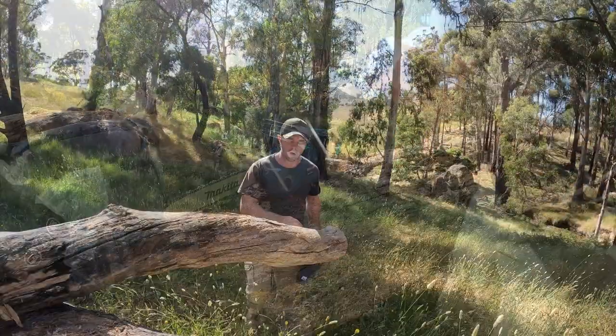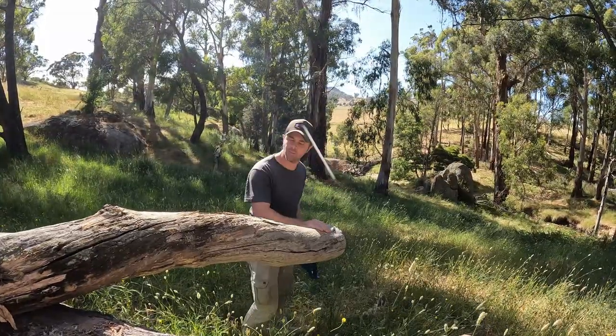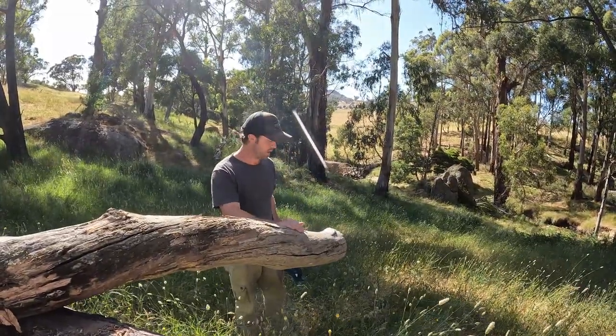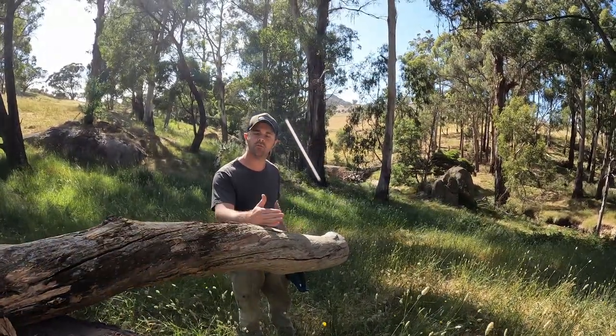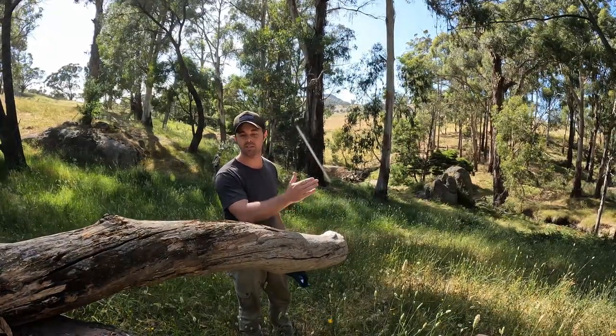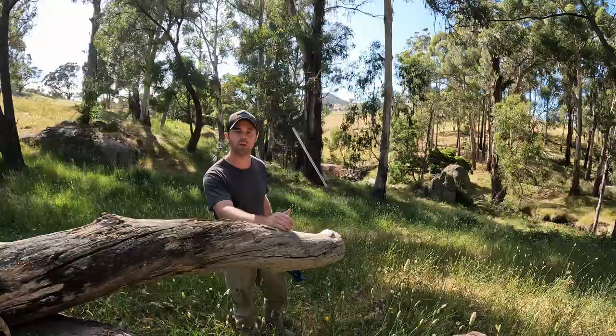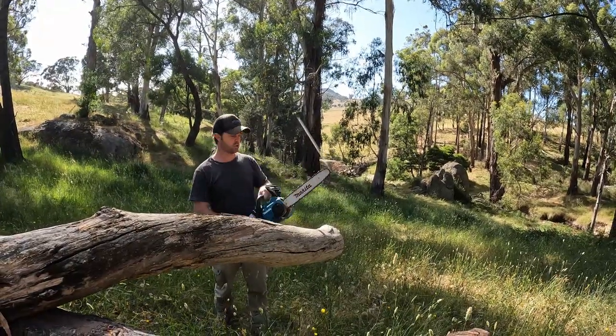I've got this log — I'd say it's maybe 200mm thick. All the tests they said they got 52 cuts from used a 150mm pine log, so I'm just going to cut some slices out of this and we'll see how many we get. Simple button push and away you go.